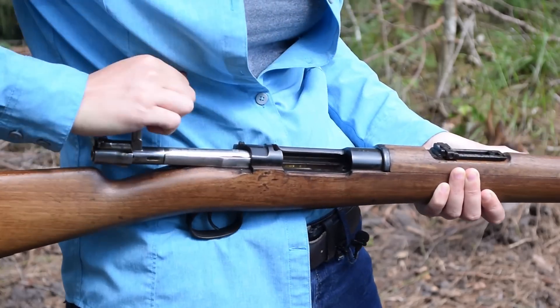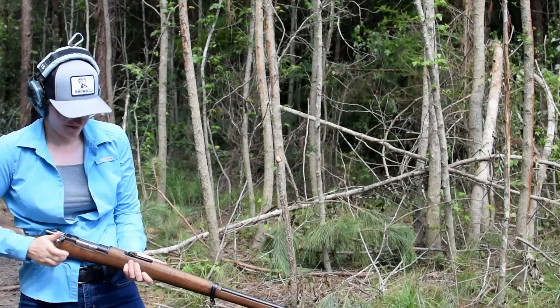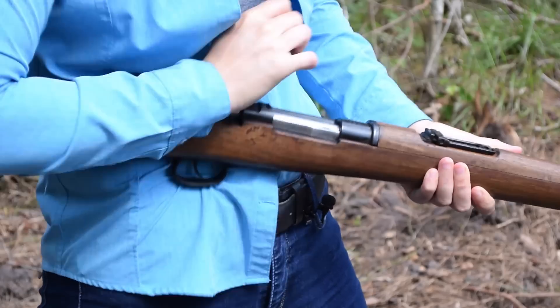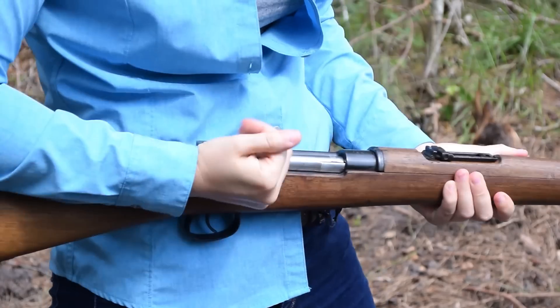Not too bad. Push against that cock-on-close action — we are ready. Along with a bit of heft, our balance point is just behind the rear sight, so it's okay. Our action is clean, solid controlled feed and extraction.